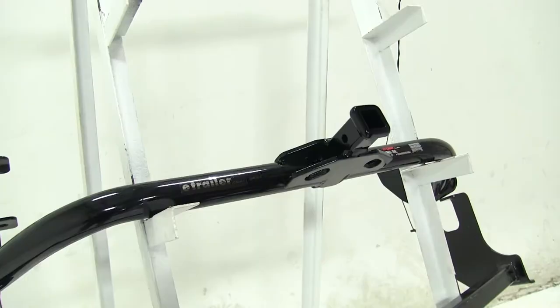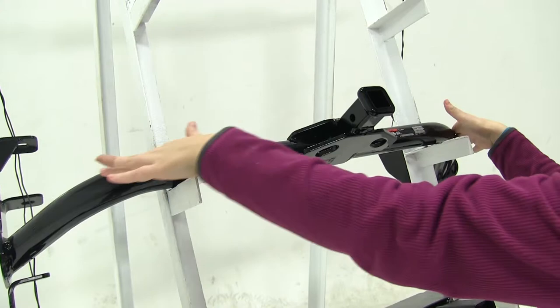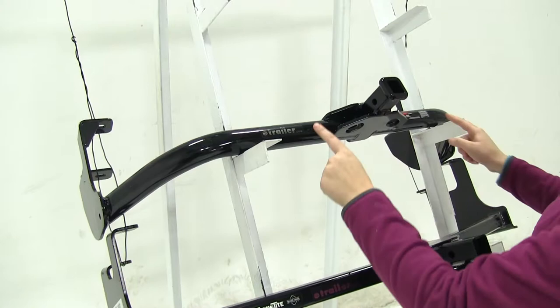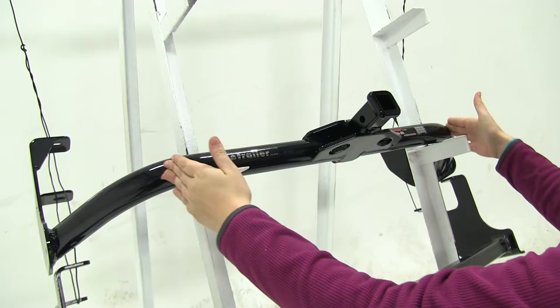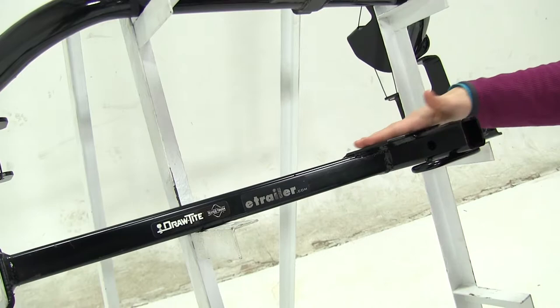The first difference you'll notice between our two hitches is the appearance. Our Curt up here is going to have a more tubular shape and it's also going to curve back more behind our bumper. It does take a while to curve, so you'll probably see between here and here as well as the receiver hitch. As for our Draw Tight, this is going to be square tubing and it angles back, so that's going to be more hidden. You're not going to see as much — most of what you'll see is our receiver tube here.